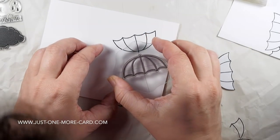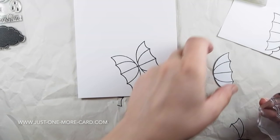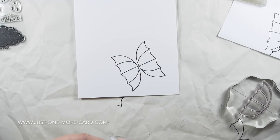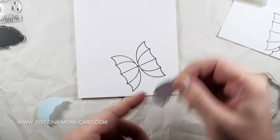I stamped the umbrella once, and now I turned my card around and I'm stamping it again — and voila, it's a butterfly! You don't believe me, but it is a butterfly. I promise you it's going to be a beautiful butterfly if you just give me a minute to show you.